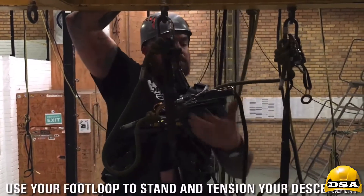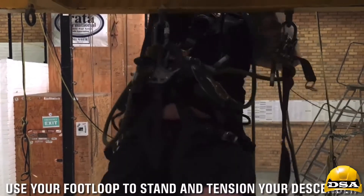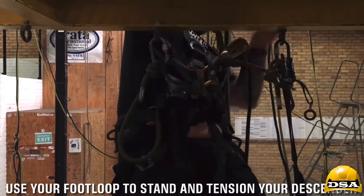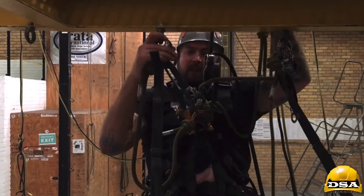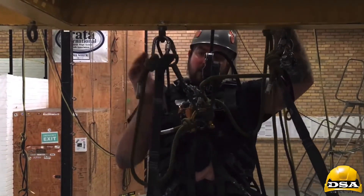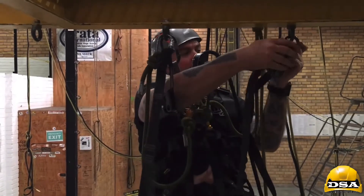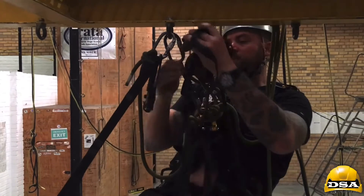Stand up — I want to pull the slack out from the descender a little bit. The reason I've done that is it makes everything easy to take off. I'm going to leave that one there because I might need it to help me take off the short link.